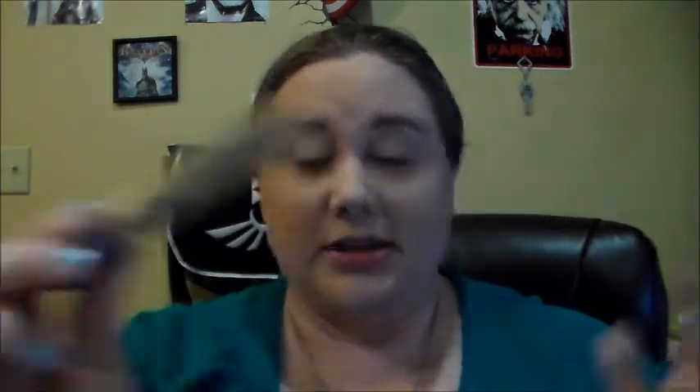So I've already primed my lids. I used the Urban Decay Eyeshadow Primer Potion in Eden, and I'm going to bring you in so that we can actually see my eyes.